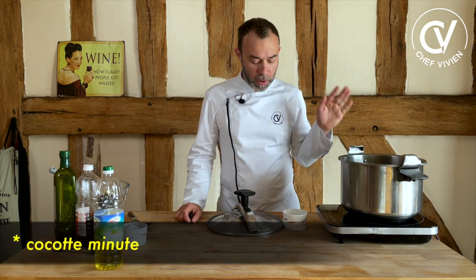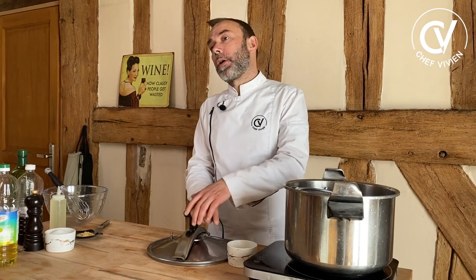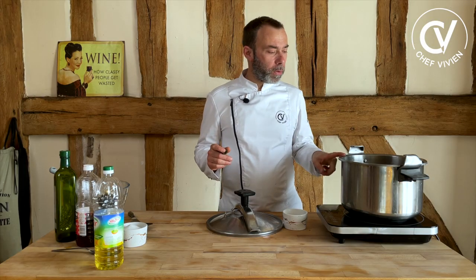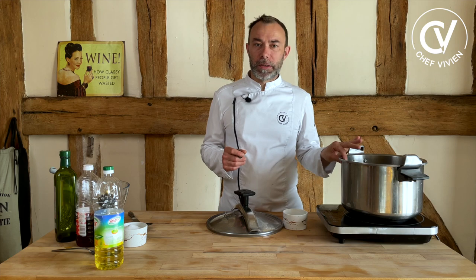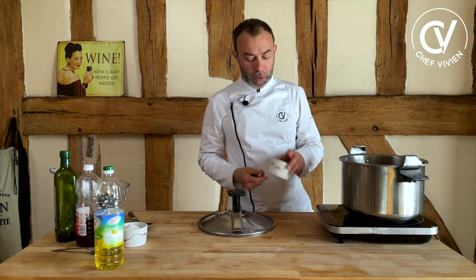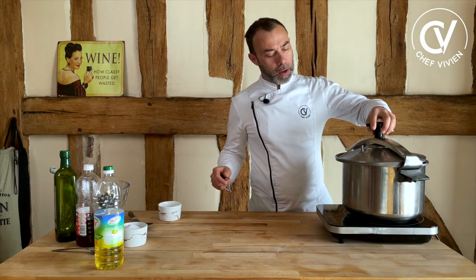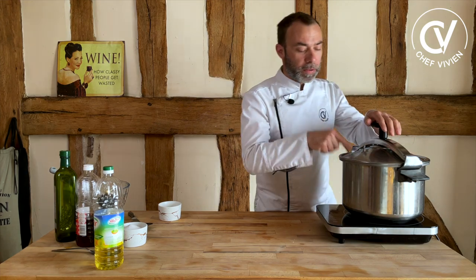Today I use a pressure cooker — 'cocotte minute' in French — in order to steam them and keep all the vitamins. If you don't have one, you can put them in a big pan with boiling water for around 40 to 50 minutes. In the pressure cooker, for this size it will be around 18 to 20 minutes. Put a strainer so it cooks in steam. Don't forget to add some salt.